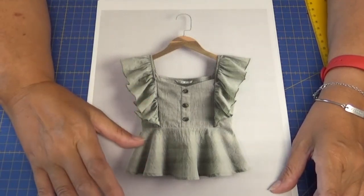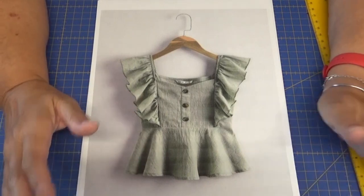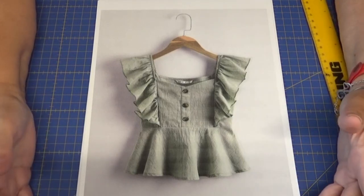Es una blusa de niña, pero yo la voy a adaptar para adulto. Entonces, ¿qué es lo primero que tenemos que hacer nada más ver un modelo? Pues lo primero es interpretar ese modelo.